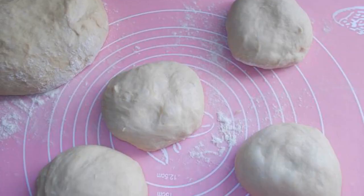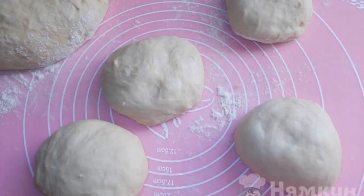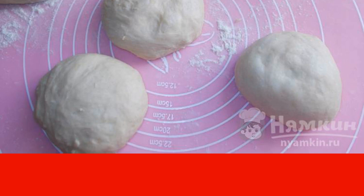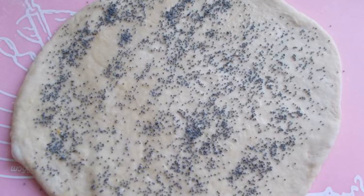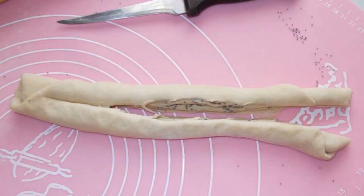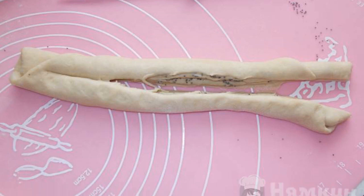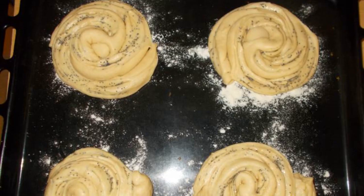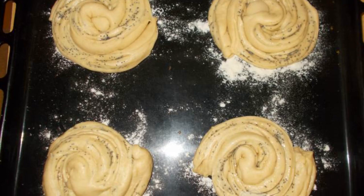Divide the risen dough into 8 parts. If you will make small curls, then divide them into a larger number of pieces. Roll out a large flatbread and sprinkle it with poppy seeds. Roll the tortilla into a roll and cut it lengthwise, but not to the end. Turning the incision up, roll up the curl. Place the curls on a baking sheet.